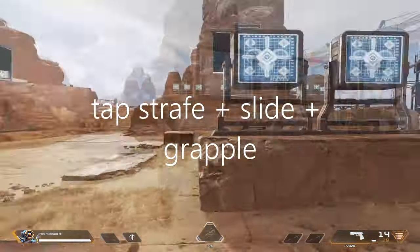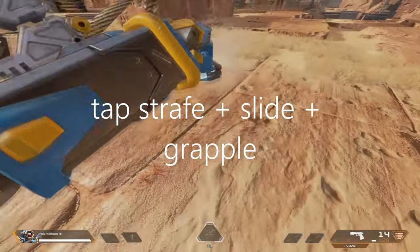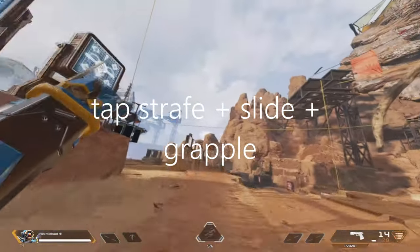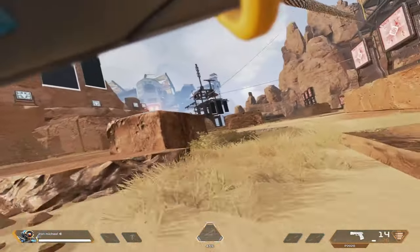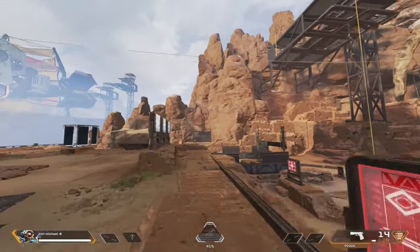The third way is to do a tap strafe and slide backwards. The trick to maximizing your distance and speed is to pull the grapple out towards the end of your slide.